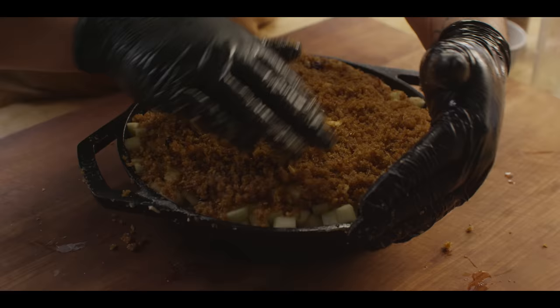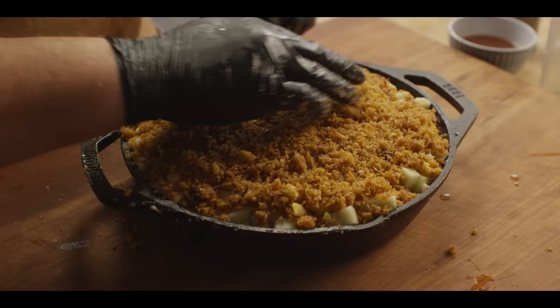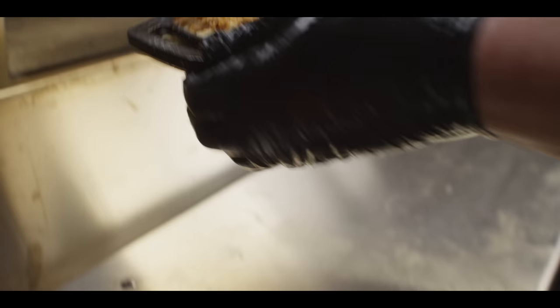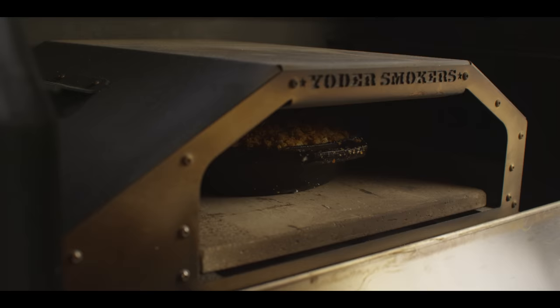We want to get some good color on the top of this, which is why we're using the Yoder wood fired oven attachment today. But that thing will really brown the top if we let it go full blast the whole time. So we're gonna keep an eye on this, brown it to its proper doneness, and then cover it in foil to finish. We're still sitting at 375 degrees — setting a timer for 20 minutes to come back and check on that.